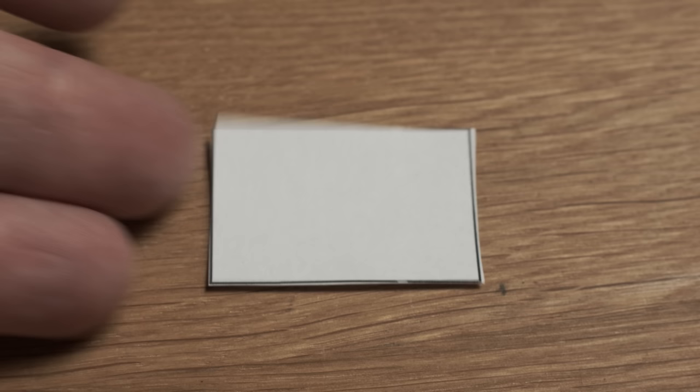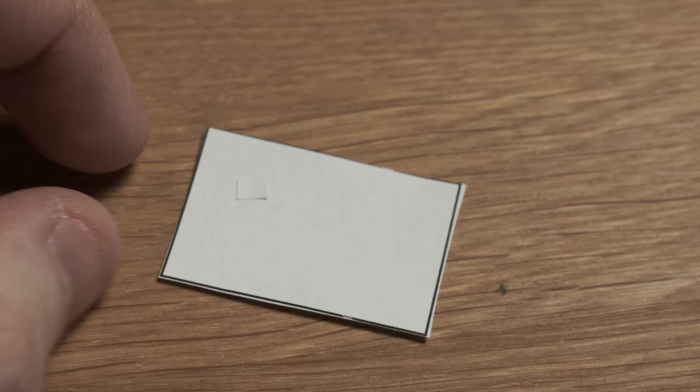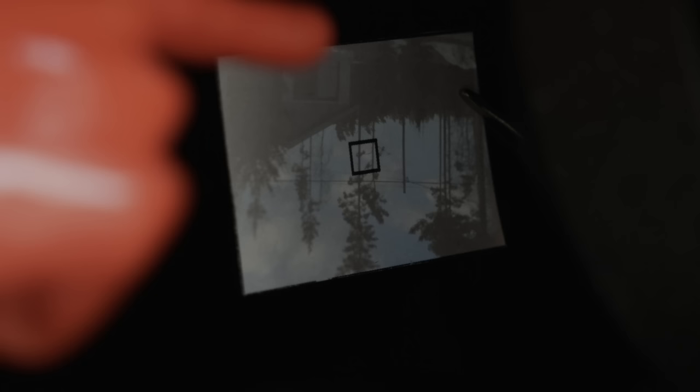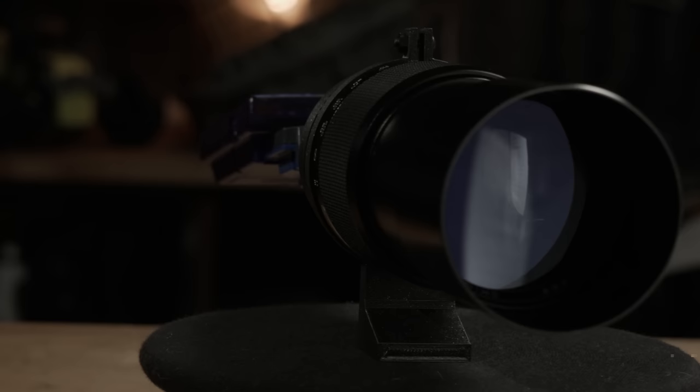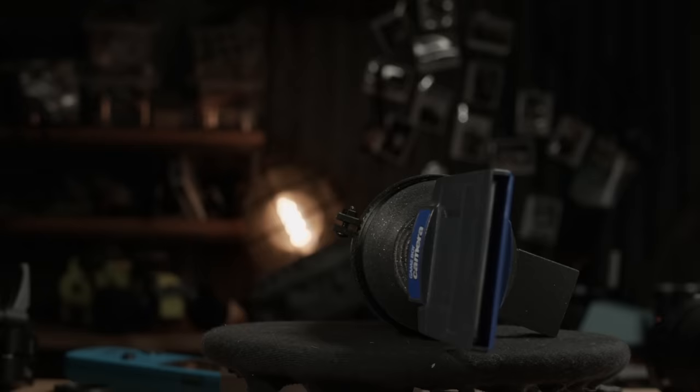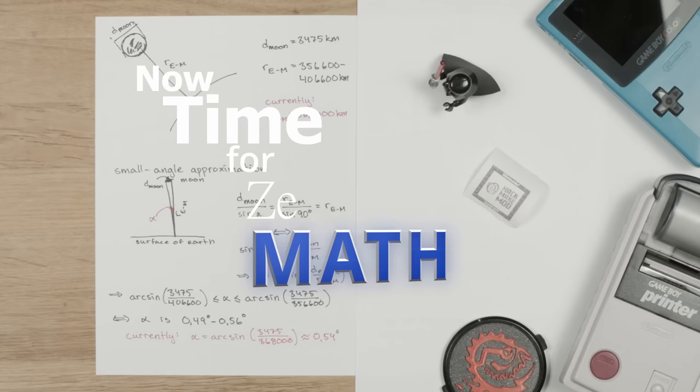So why would it work on the Game Boy Camera? It comes down to sensor size. This is the size of a full frame, also known as a 35mm sensor. Now this is the size of a Game Boy Camera sensor — it's pretty tiny, about 1/11th the area. Here's a quick demonstration: only the thing inside the small sensor area is what the Game Boy Camera is actually seeing. So the smaller the sensor, the more zoom a lens perceives to have. Meaning that to get the same amount of zoom on a 35mm sensor, you'd need a lens with 10.81 times the focal length — so a 300mm lens would be equivalent to a 3200mm lens.